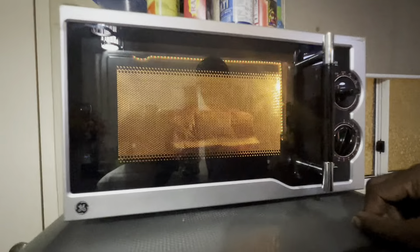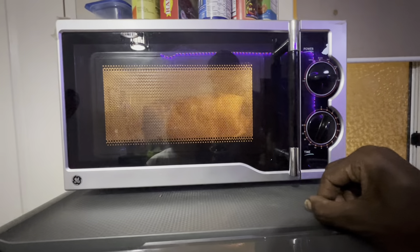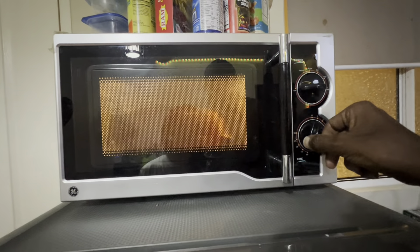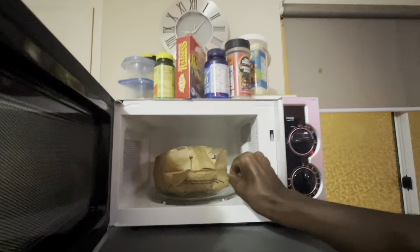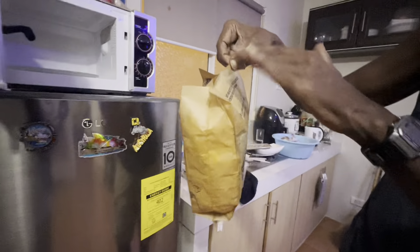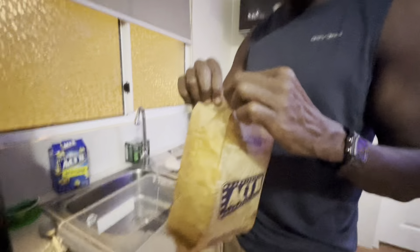It smells good. It still pops. I think that's it — no more popping. I'm going to turn it off now. It's going to be very hot — careful. It's still popping. See that? The heat's coming out of the bag. So I'm going to open the bag now. It's very hot — careful.